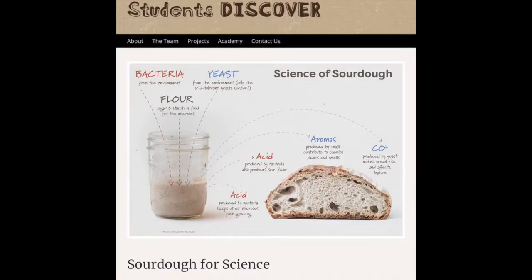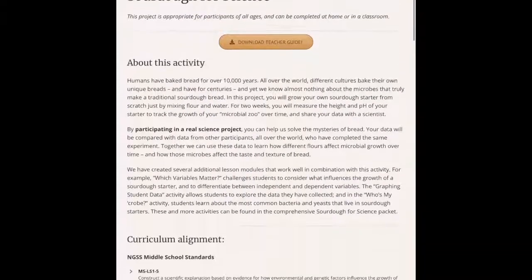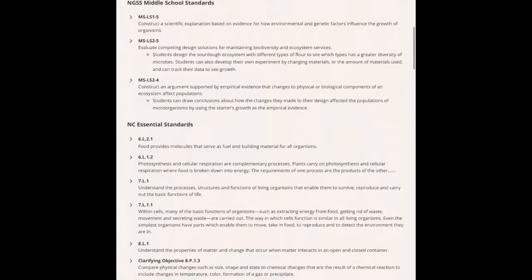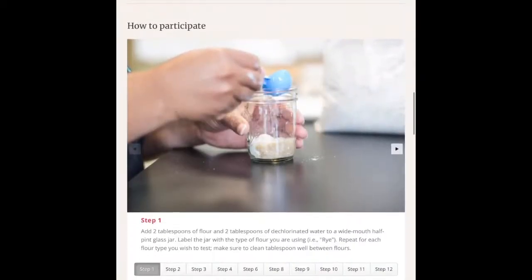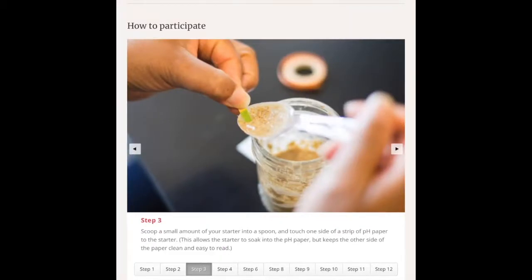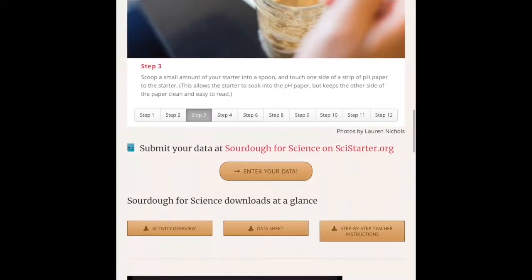The Student Discover page will guide you through this project. If you scroll down on the page, you'll see that there is a teacher guide, context around the activity, curriculum alignment and standards, and a materials list of what you'll need to do the project. One of the most helpful parts of this whole page is the step-by-step images to guide you through the process. Click on step one, step two, to visually see what this should look like. While you're doing the process, it's important to make sure you have your data sheets. You can click on the links at the bottom that have the activity overview, your data sheet to keep track of your observations as you go, and more step-by-step teacher instructions.